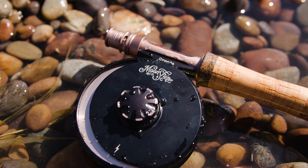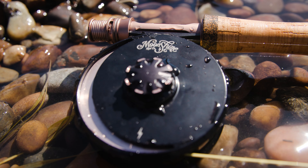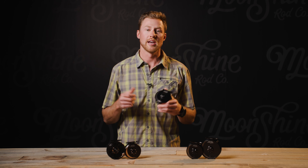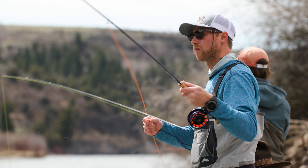Our Creed fly reel combines all of those qualities into one great package. Fully machined out of 6061 forged aluminum, we reduce the amount of moving parts to minimize maintenance and increase its lifespan. This material has a denser structure than bar stock aluminum, which prevents deformation, increases quality, and reduces machining time, so we can keep costs angler-friendly.